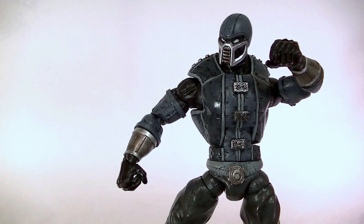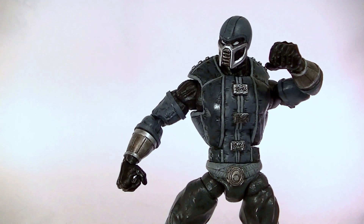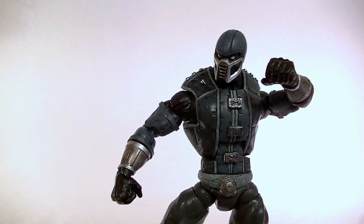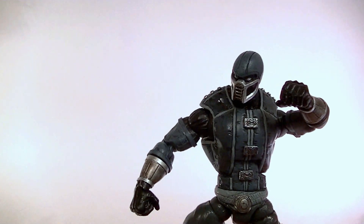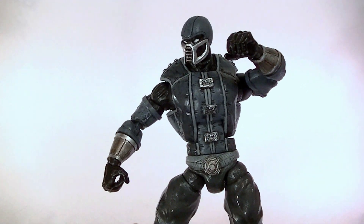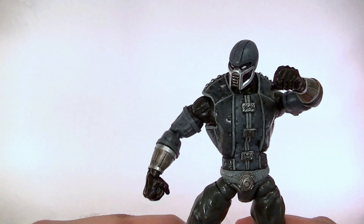Hey, what's up guys, this is Anthony from Anthony's Customs. For this review we're going to be looking at my newest custom, which is the Mortal Kombat Noob Sabot — and there goes my lamp, what the heck. Anyway, the lamp is back on and I'm half blinded, but let's get into it.